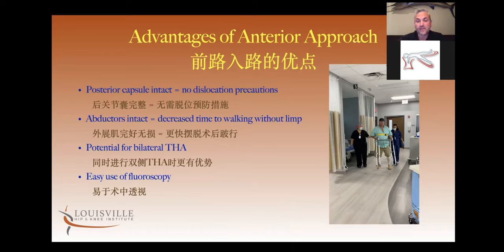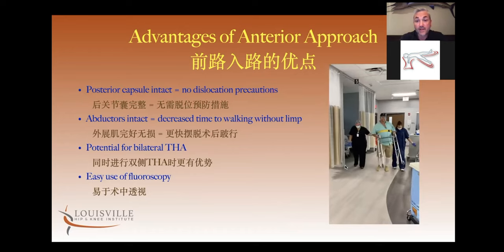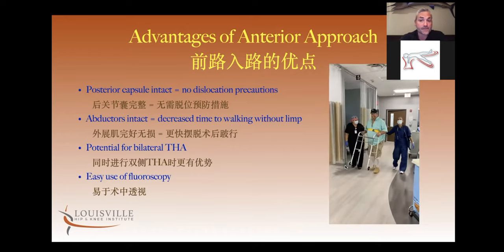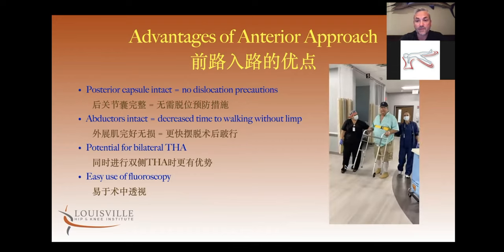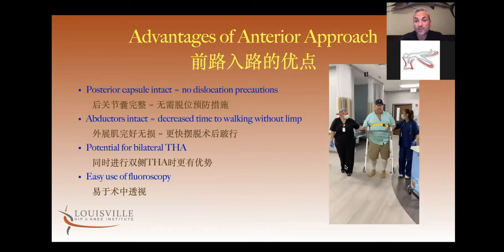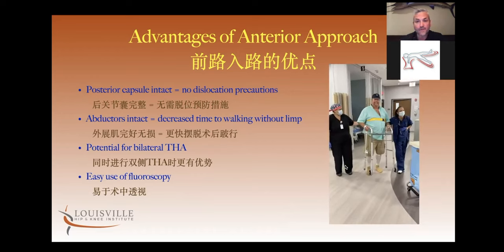This video I'm going to show is a patient of mine from just within the last six months, about two hours post hip replacement. The recovery is extremely fast with an anterior approach hip replacement.